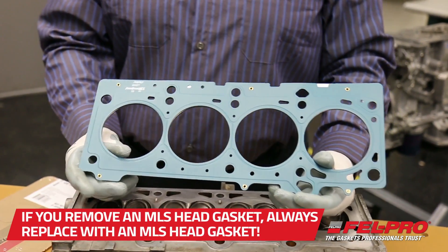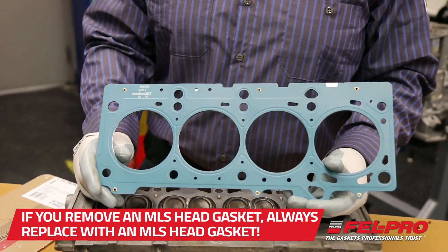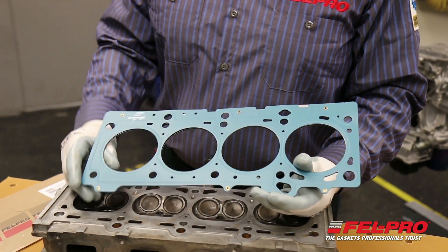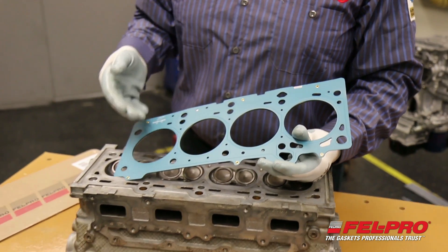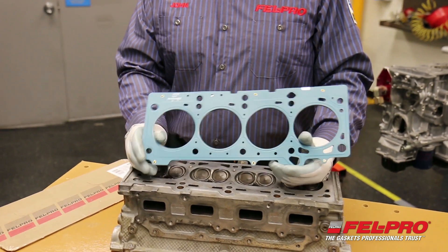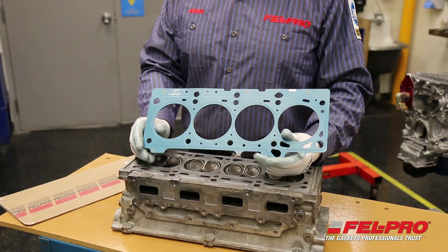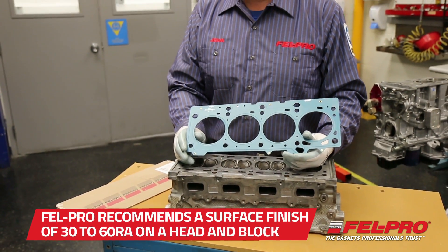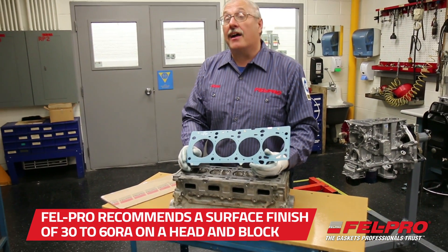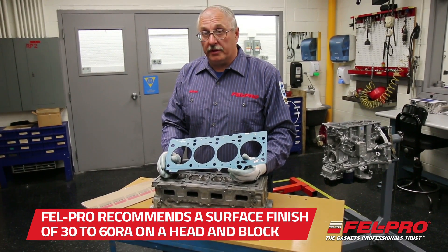Now it's important that you remember: if you're removing an MLS head gasket, you replace it with an MLS head gasket. Another important component of this gasket is the blue proprietary coatings that we use to seal a variety of surface finishes that you may encounter in a repair situation. Felpro recommends that you have a surface finish between 30 to 60 RA on the head and on the block so that this gasket will work.